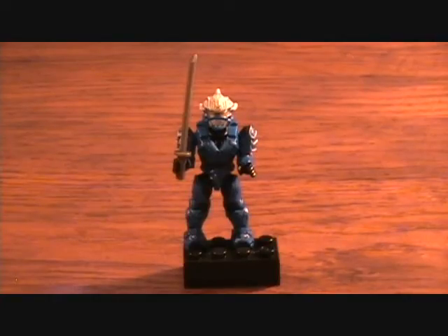Hey guys, welcome back to Matlock's Toy Room Reviews. Today I just wanted to do a quick little review on the Halo Mega Bloks little sets. Already opened it up of course, but that's what it looks like — just a little minifigure pack, just like the Lego ones have been doing in Toys R Us.